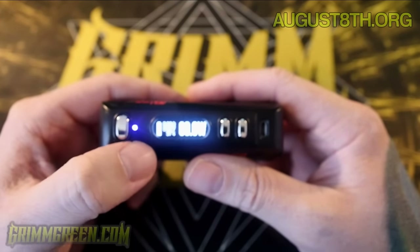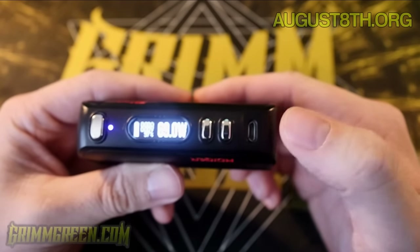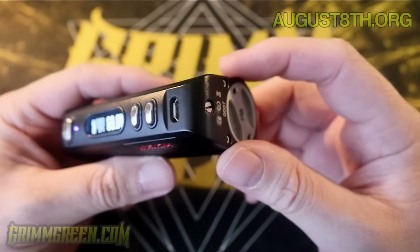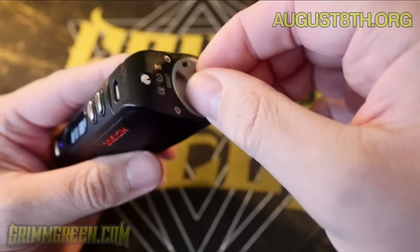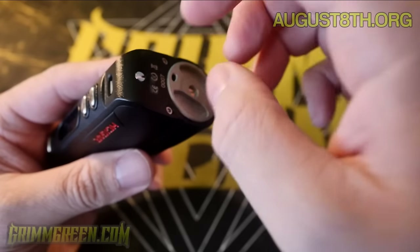When there's no atomizer it goes through a little rainbow light show, but you can also change that as well. The USB on the bottom is for interfacing with your eScribe software only — don't charge through this. I just wouldn't charge through that.